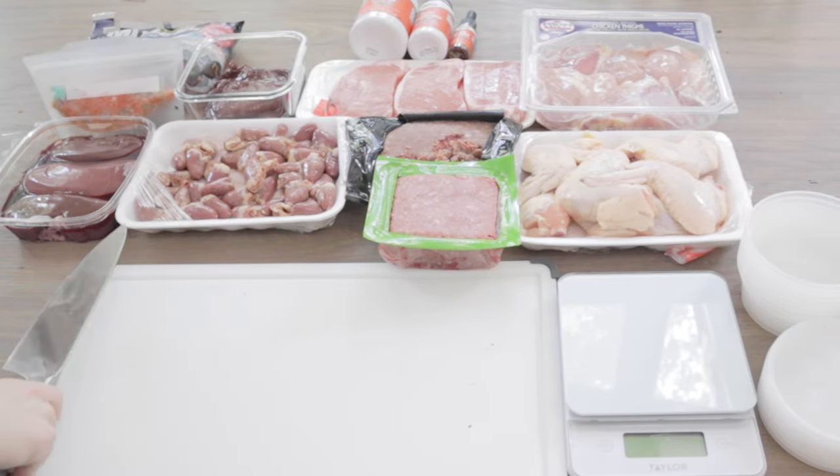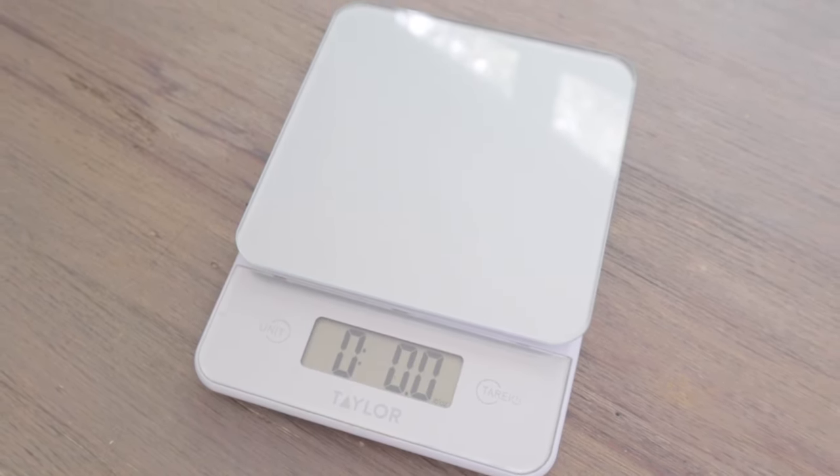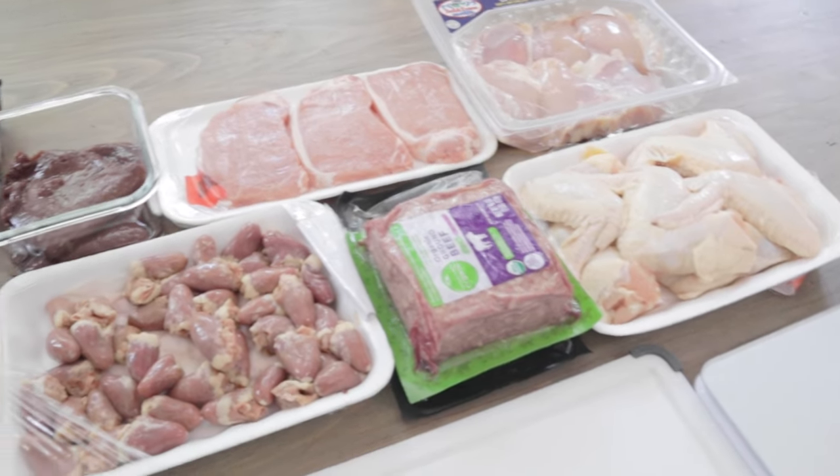So here's my meal prep station. I've got it set up with my cutting board and knife for cutting meats to the appropriate size, my scale for weighing out each meat, my prep containers, which will hold a day's worth of food for Matsu, and of course, the meats.